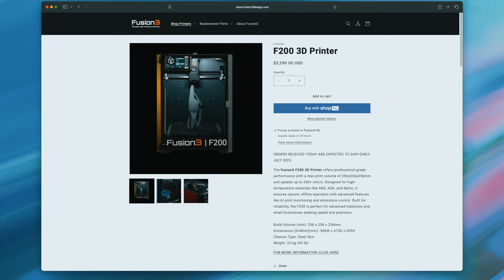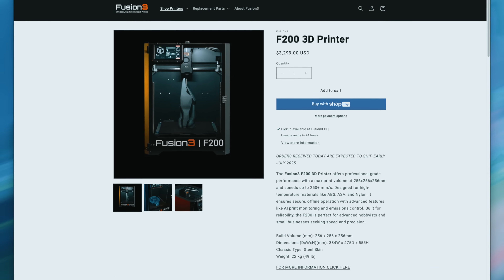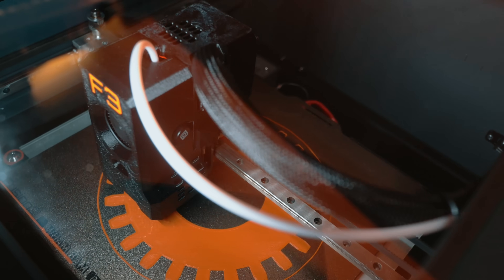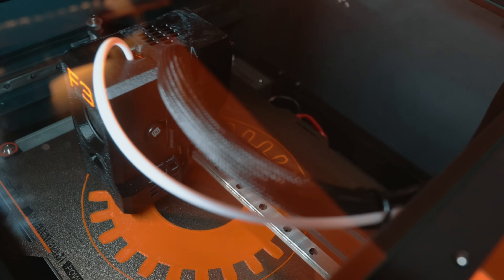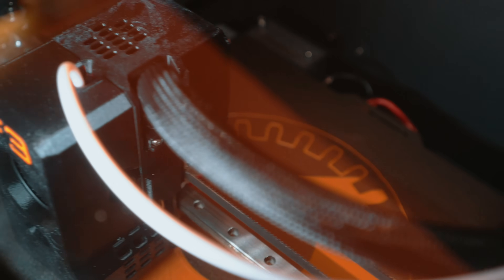If you're interested in the F200, head over to the Fusion 3 website and contact them for current pricing. I do know the price is probably somewhere around $3,000, and that kind of fits — it's pretty normal for a prosumer industrial 3D printer, especially one made here in the US. So who is this printer for? It's not for the person trying to save $20 on a knockoff nozzle. It's not for cosplay armor or one-off vase mode prints. It's for engineers, labs, schools, people who need parts to finish on time, on tolerance, and without issue. Is it expensive? Yes — but so is wasted time and a printer that fails when it matters most. This is Fusion 3's target customer: businesses and people looking for solid solutions with top-notch domestic customer service.